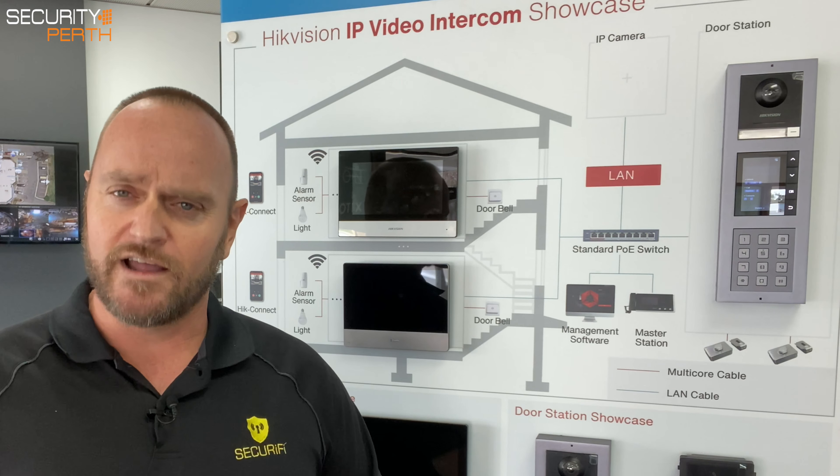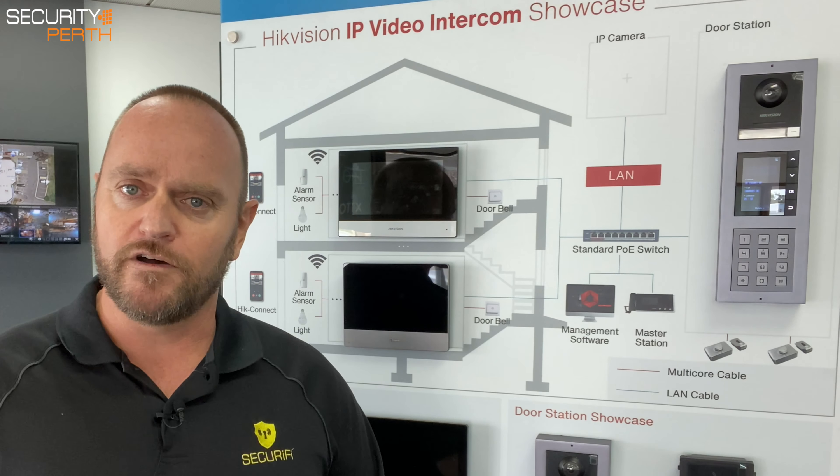We have a couple of different stations. We've got the full colour version here, which is their top of the range for multiple dwellings, or we've got this one here which is basically just backlit with the various villas listed for that particular property.